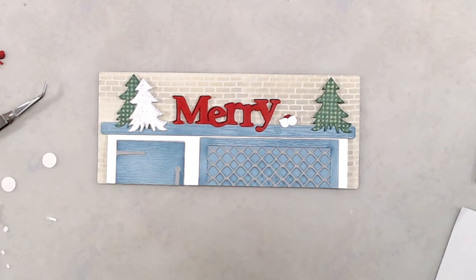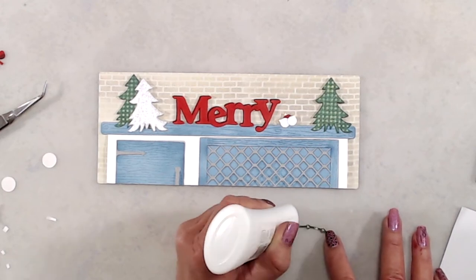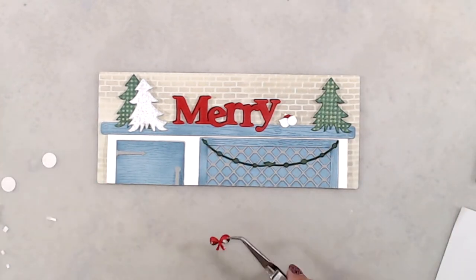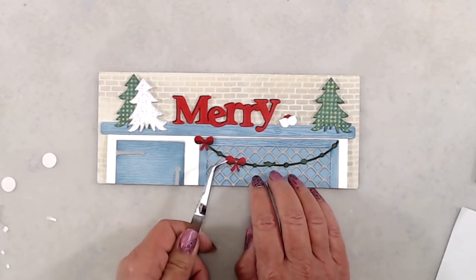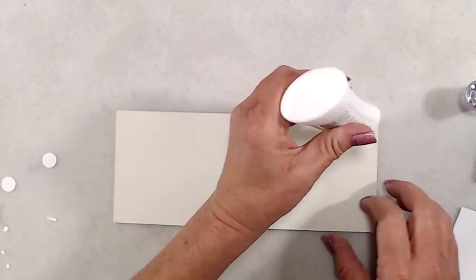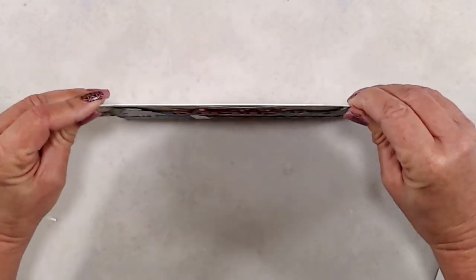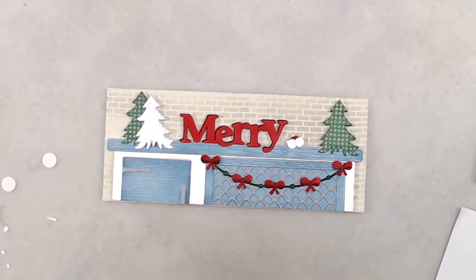I used liquid glue to adhere my garland pieces to the very front cabinet of my little chicken coop slash coffee bar, and once the garland was in place I used liquid glue to adhere all of my tiny little bows. Once the bows were adhered, I used liquid glue on the back of my card panel to adhere it to the front of my Slimline card base. My card base started at eight and a half by seven; I scored it at three and a half inches on the seven-inch side, so my finished card is eight and a half by three and a half. To finish up, I added a little shimmer to the die cut word Merry and my little bows using my Wink of Stella glitter pen.